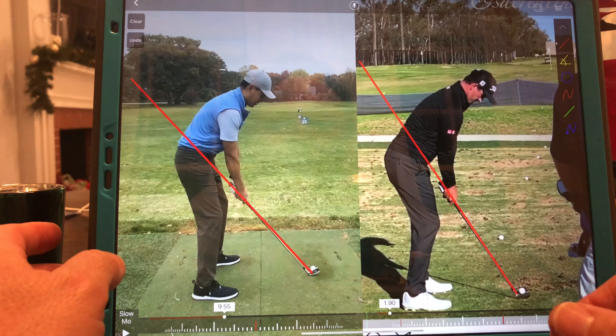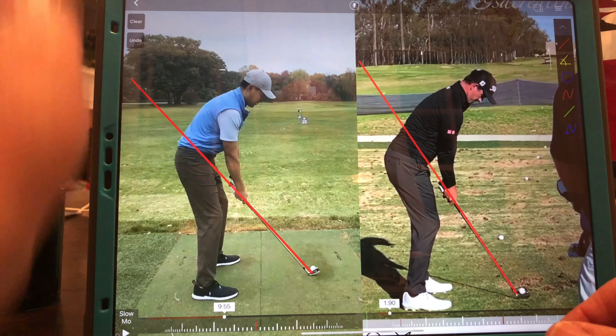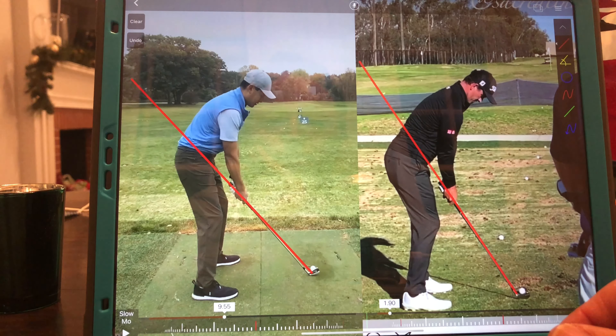Hi, Rob Kirk here. Thanks for sending your swing in for me to have a look at. Looking forward to trying to help you here, give you some ideas on how to move forward and what I think you need to work on. I'll start by saying I think you have a lot of nice attributes about your swing — it certainly looks like you work on it, and you have some really nice ways where your arm and the club shaft behave.